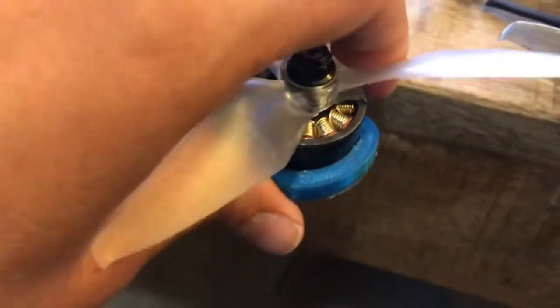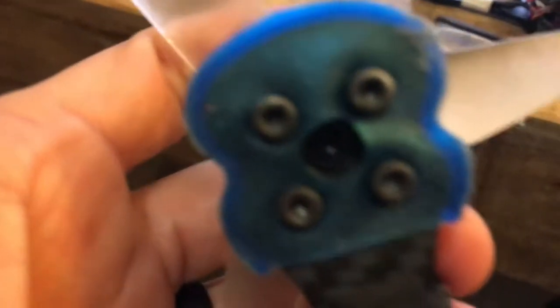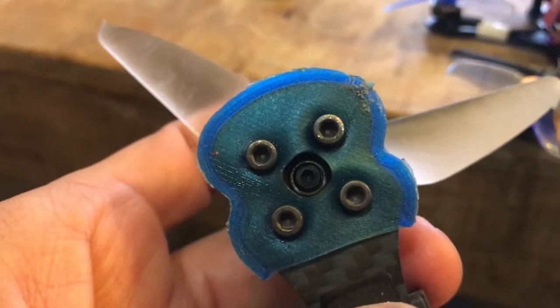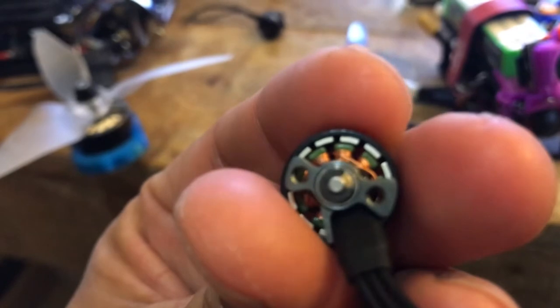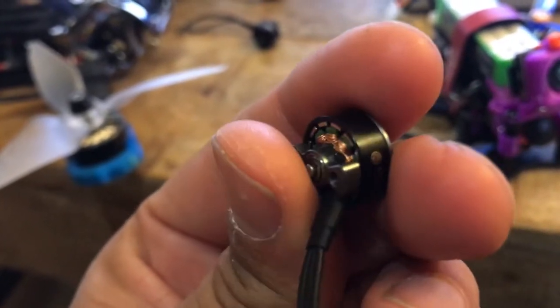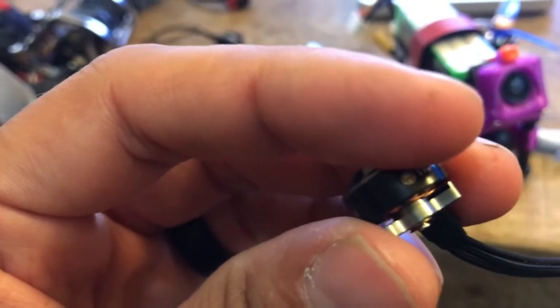The only thing I'd say to make them better: if you look at the big Hype Trains, they're really easy to take apart when you have to clean or service them — you just take the Allen screw out, the bell pops off, and you can do whatever you need to do. These guys still use a C-clip, which I'm not a huge fan of. It seems like a lot of the smaller motors all use a C-clip — might be the only way to do it, but it would be cool if there was a better way.